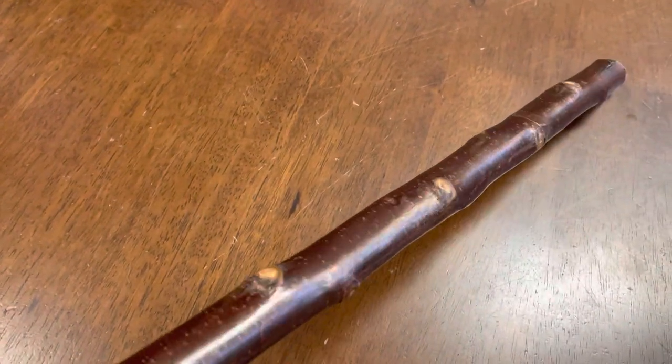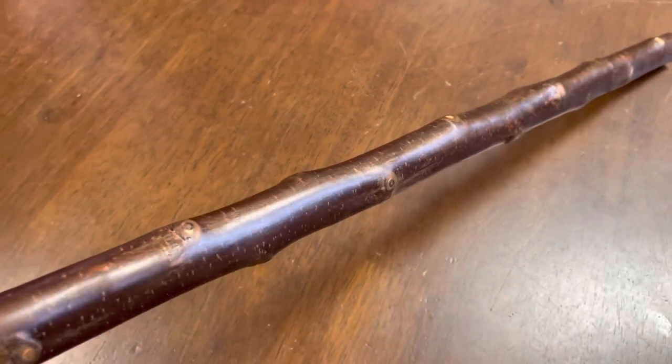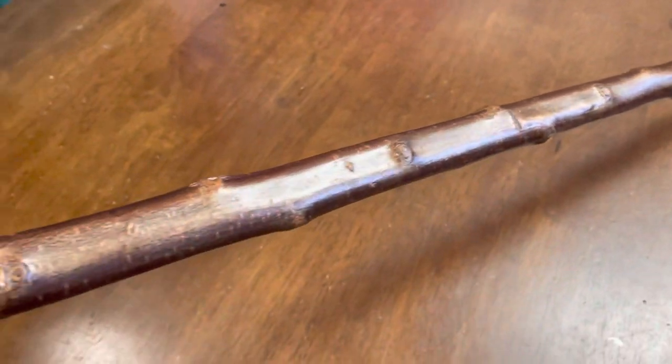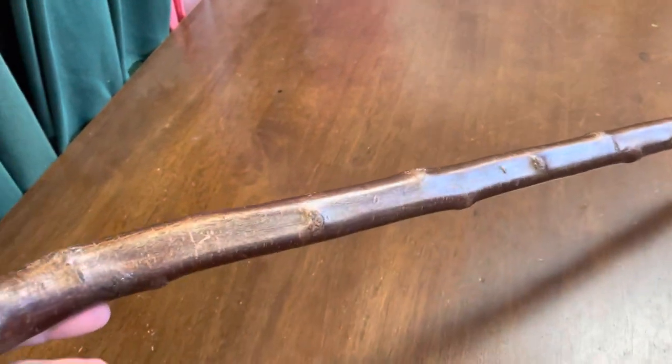This would be a natural bark Blackthorn stick. Here you can see what the bark kind of looks like — it's been quite sanded well and polished a little bit as well to make it nice and smooth so that it looks pretty good.